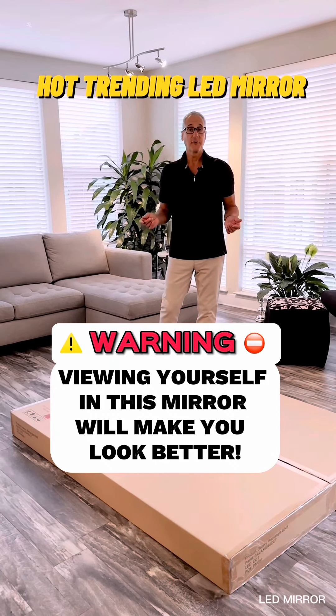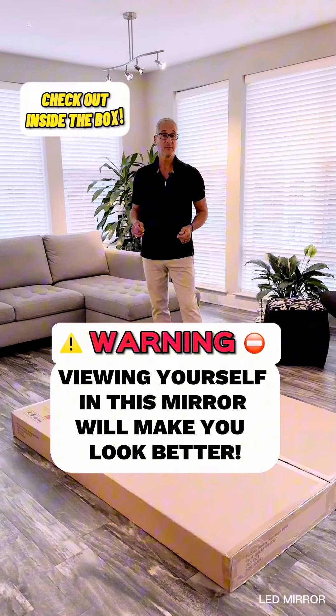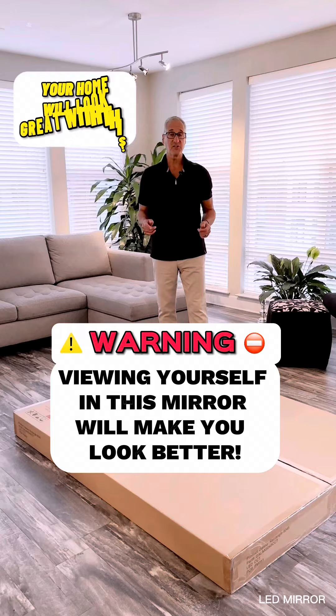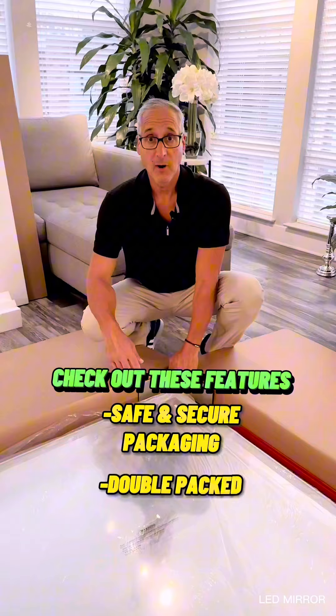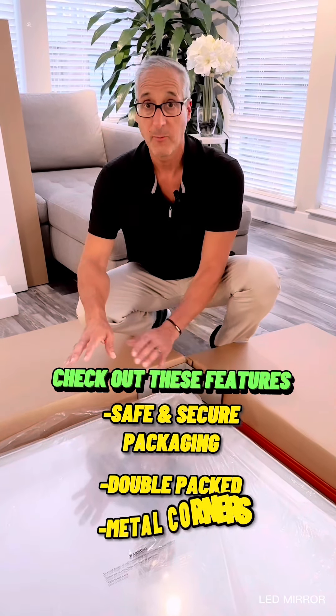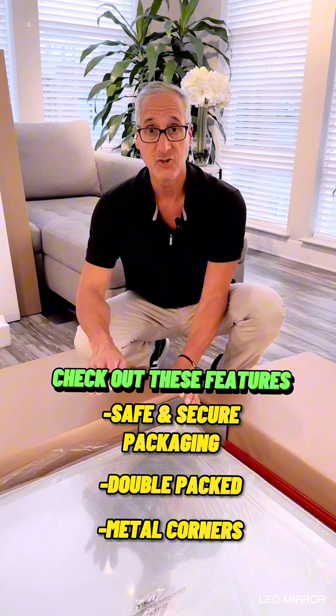Hey, if you're interested in an LED mirror for your bathroom, you have to check out this new mirror that just came in for an upcoming project. So let's open the box and see what's inside. The mirror is very well packed — it even has metal in the corners of the cardboard box, plus additional styrofoam and cardboard, so there's no damage in shipping.